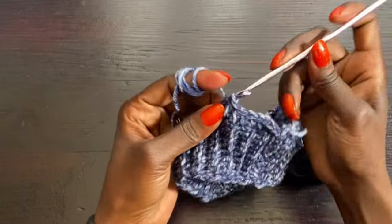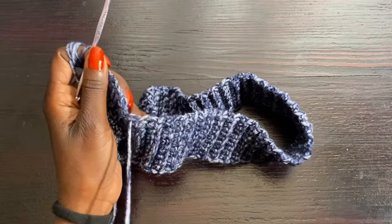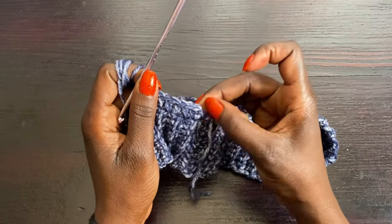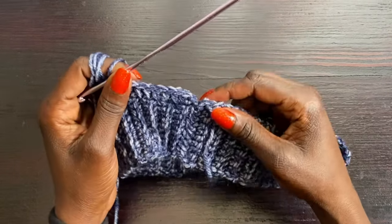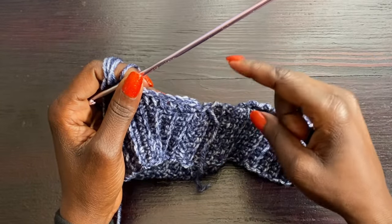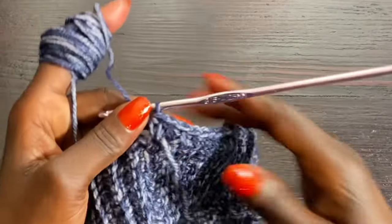Work half double crochets all the way around until you come back to where the hanging string is. Your last half double crochet will be right there, then slip stitch to the beginning chain one before starting the next row. Work the half double crochets around and come back when you've completed the row.